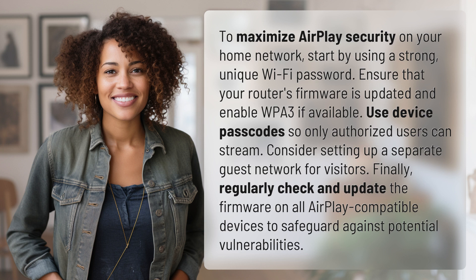Finally, regularly check and update the firmware on all AirPlay compatible devices to safeguard against potential vulnerabilities.